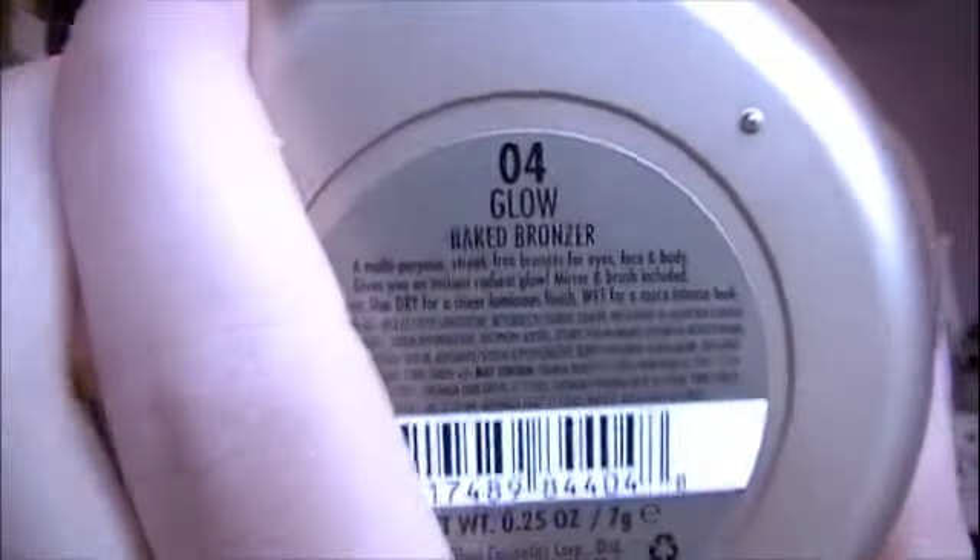Then once I have that all over my face, I'm going to take a baked bronzer — this is Glow and it's from Milani also. I'm just going to use that same exact brush and just kind of contour my face a little bit with this. All of the Milani products were sent to me for consideration and they're all from their spring line — just wanted to let you guys know.